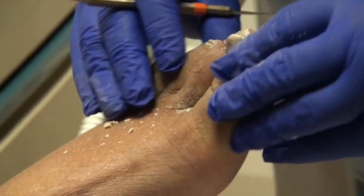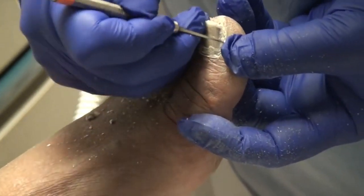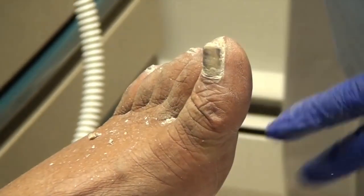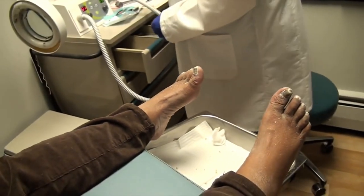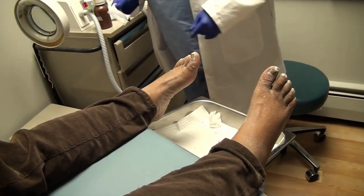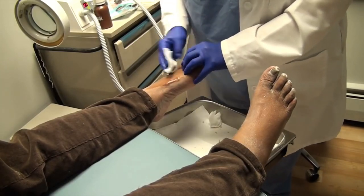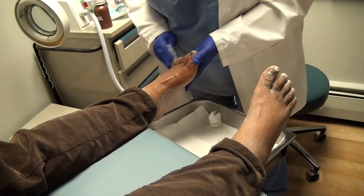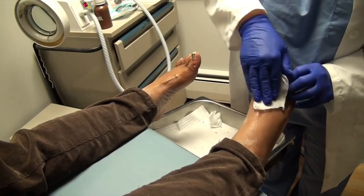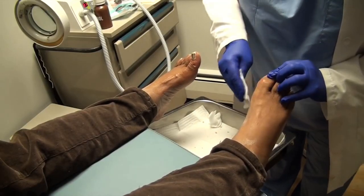Even though you have good sensation in your feet, now is the time that you want to start getting into the habit of checking your feet visually every night before you go to bed. Because even in the very beginnings of starting to lose sensation in your feet — and it's not a given that that's going to happen — you want to start getting into the habit of looking because you may not feel if there's a problem. And not walking around the house barefoot.